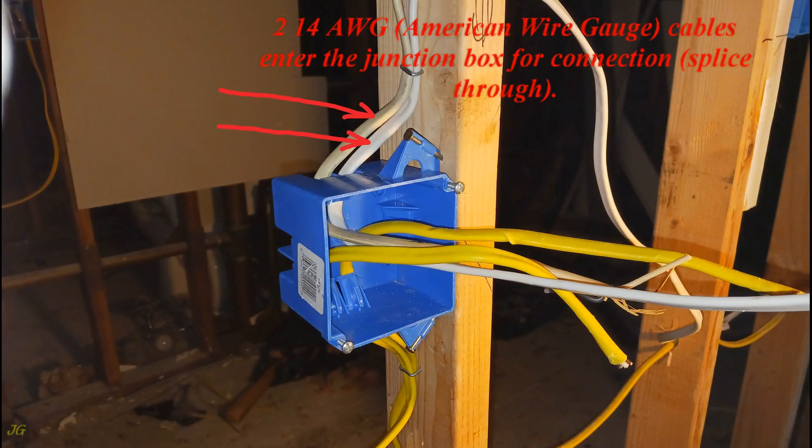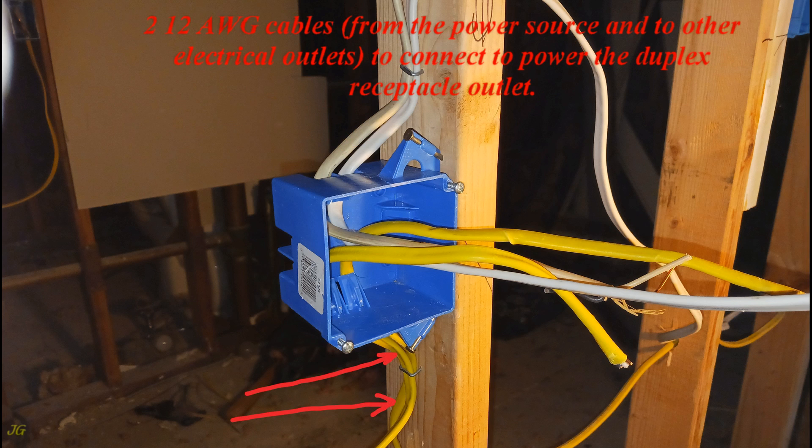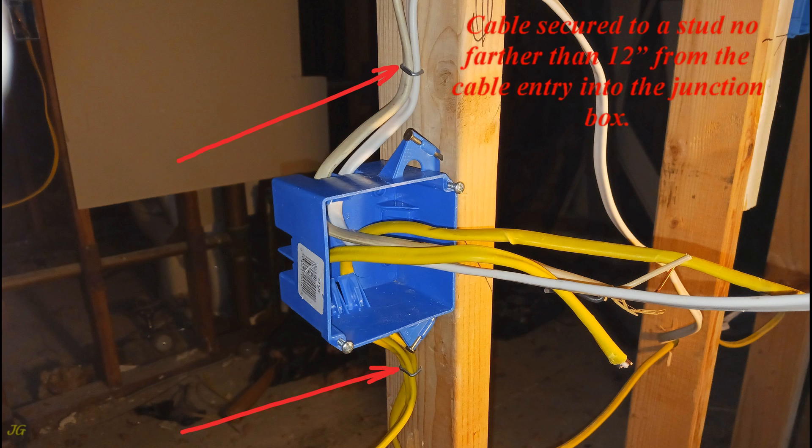Two 14-AWG (American wire gauge) cables enter the junction box for connection, spliced through. Two 12-gauge cables, from the power source and to other electrical outlets, connect to power the duplex receptacle outlet. Cable secured to a stud no farther than 12 inches from the cable entry into the junction box.